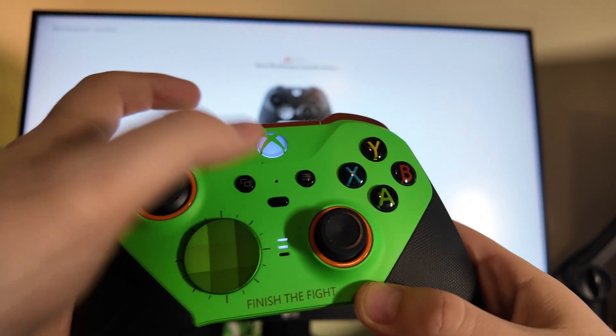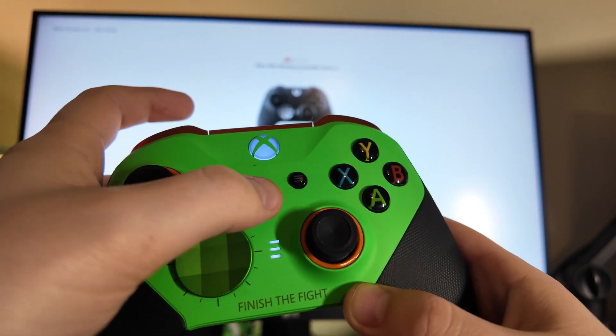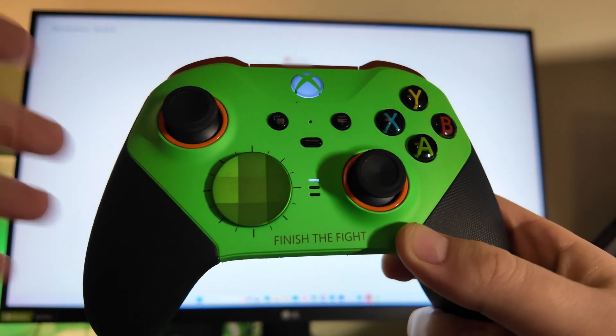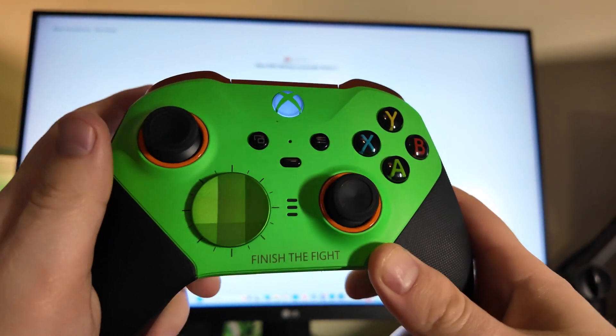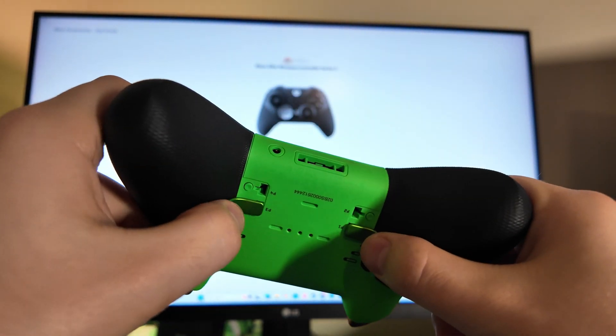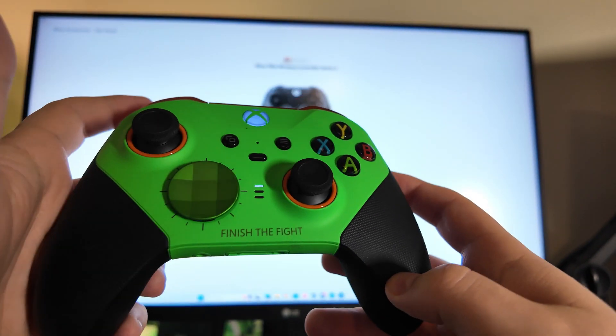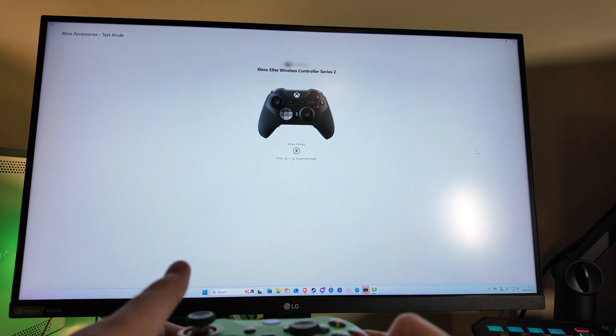When you press it once it's one light, press it twice it's two lights, press it three times it's three lights, and a fourth time turns it off — that's controller mode zero. When there's no lights on it disables the paddles, so if you're in a game where you don't want them enabled you can turn them off.